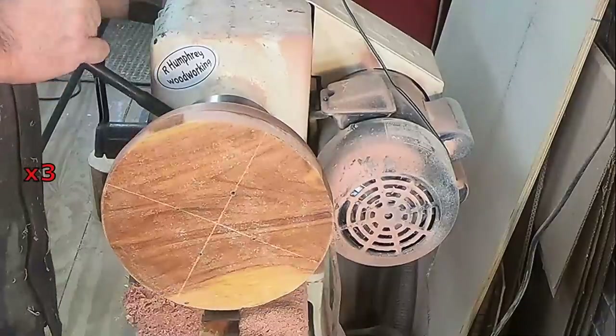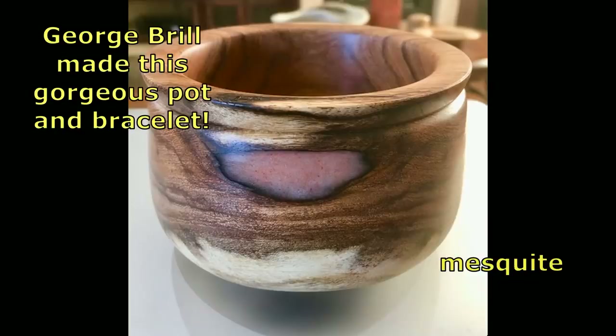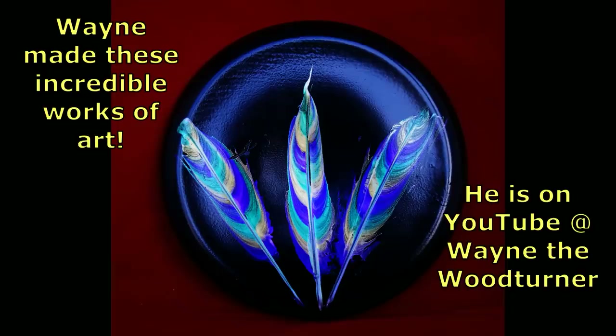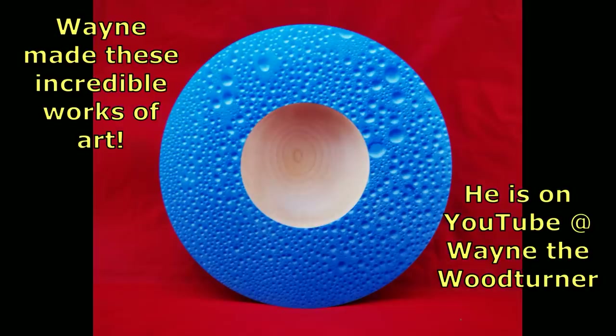Before we start working on the top side, let's take a look at what some subscribers have made. George Brill turned this beautiful pot out of mesquite and used some resin to fill the void, and also made this bracelet — so pretty. These amazing items were made by Wayne. Wayne has a YouTube channel called Wayne the Wood Turner — y'all go check that out, he needs some attention there.